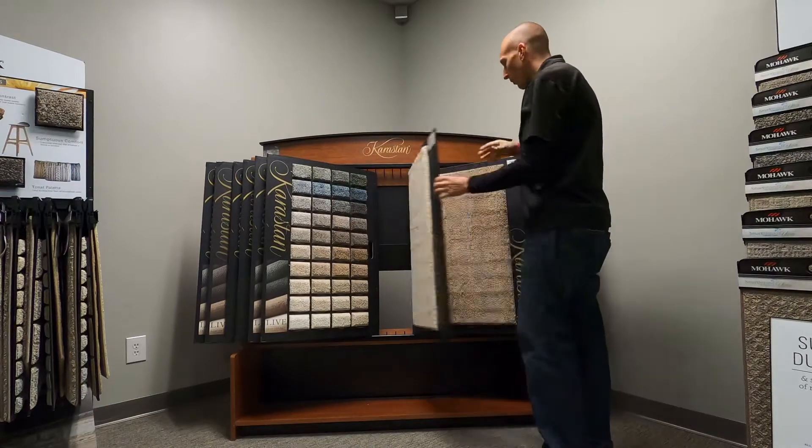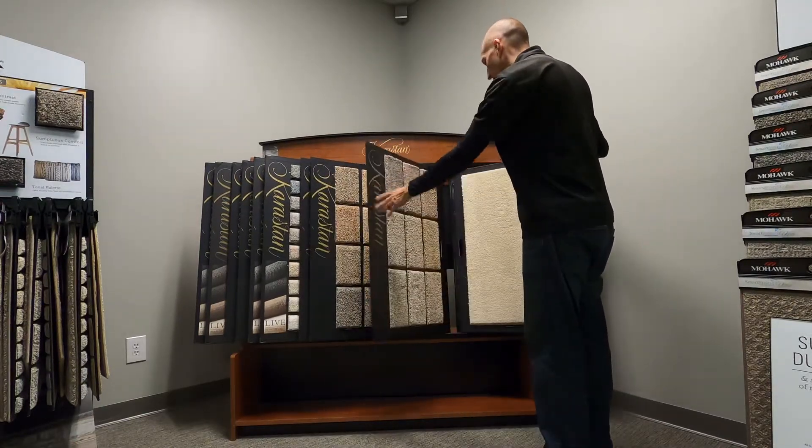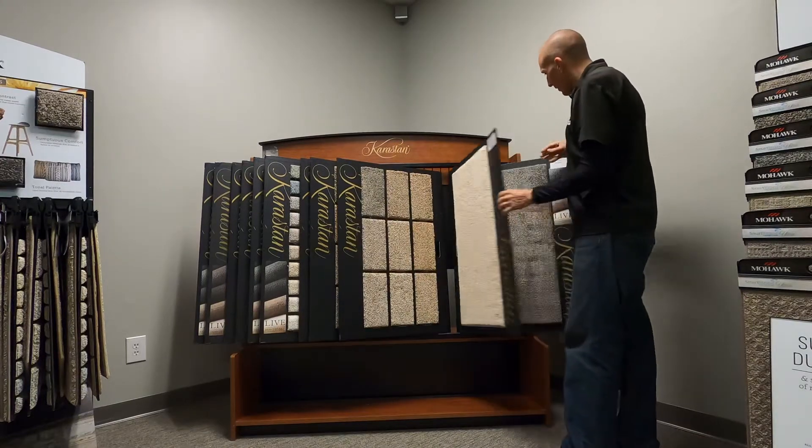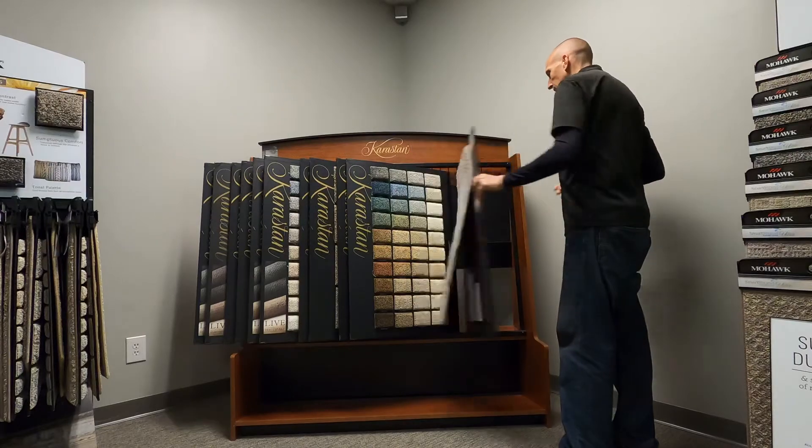Unfortunately you can't see it in person through the screen, so I wanted to open these up a little bit, let you see what they are, and then I'll grab the camera and maybe get a little bit closer look at them. Hopefully the light will work with me and you can see some good things.